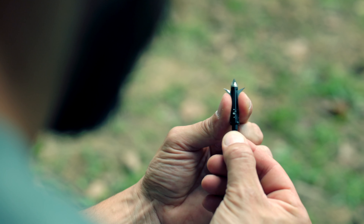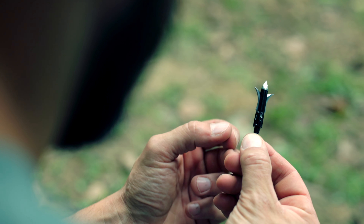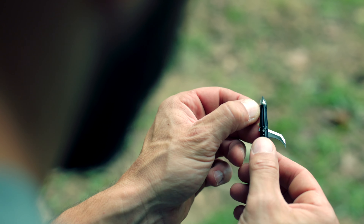Not only are these broadheads accurate, they fly very true just like your field point, which is what we want as hunters. The thickness of these blades is twice the thickness of the industry standard, so they're very durable.